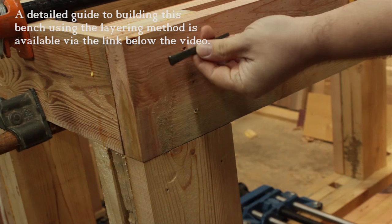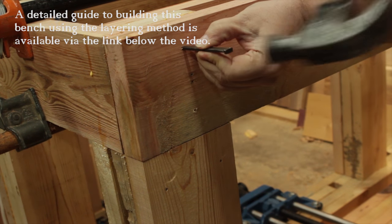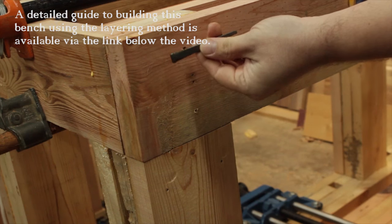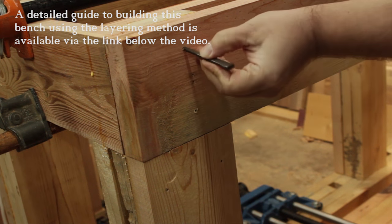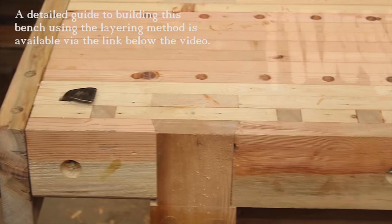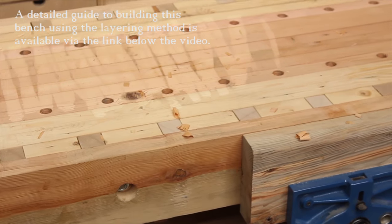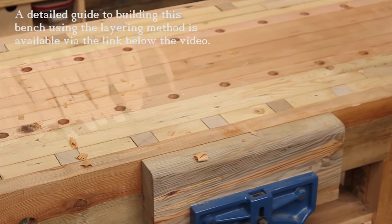Most of the strength in these legs comes from how they attach to the top, so I have no problem skipping chopping mortises and doing some layering just like the rest of the bench — this is going to be plenty sturdy. I'm also going to use another old-timey technique and secure them with cut nails. Just make sure you orient them with the grain, otherwise you're just driving a big wedge into the end of your board. There's just something about building your own tools that just feels right.